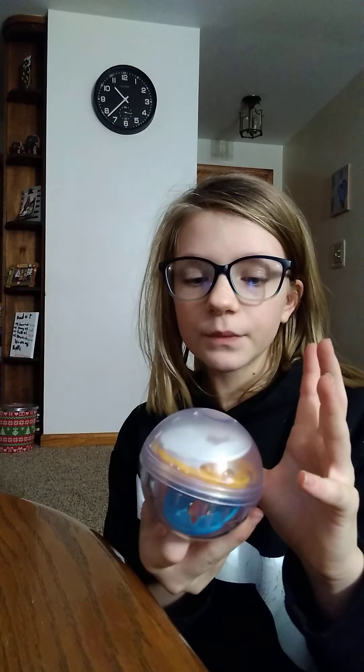Whenever I order anything off Amazon I always have to get something for my little pets. We have Oreo right over there, my dog. What I got for her was this ball — you put kibble or some treats in that little hole and they'll play with it and little treats will come out. That's what I got for my dog.